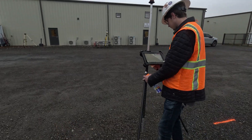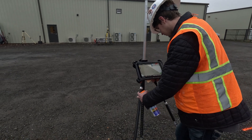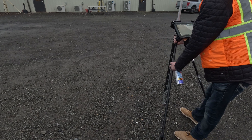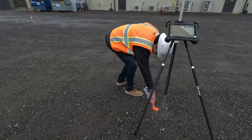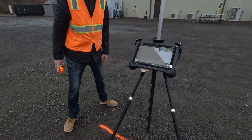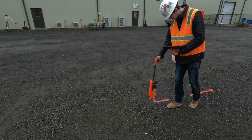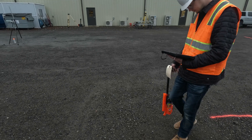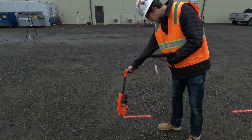I'll go ahead and throw up on the screen a quick comparison of laying out with a total station and bubbling up on each point that matters, and then right next to it what this looks like in use while you're holding a tablet walking along the same line — since it is using that prism to tell you where you're at on the job site just the same. Hopefully this is a potential good addition to your layout tools, and thanks for watching.